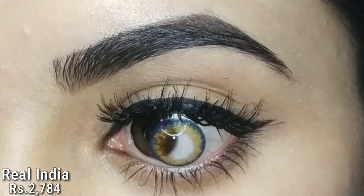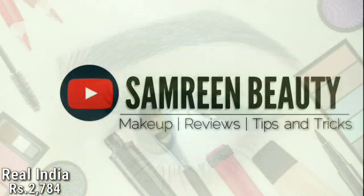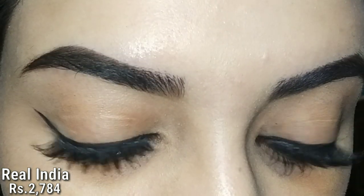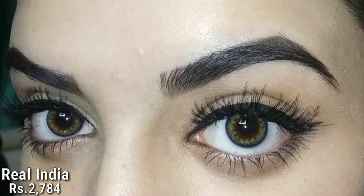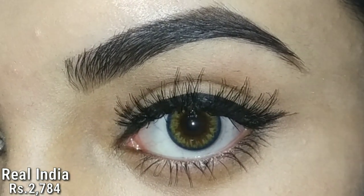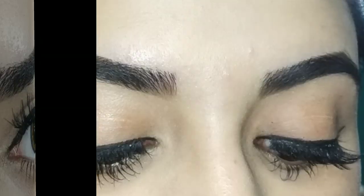Now I will show you all the lenses and share my opinions about them in detail. First, these are Real India — their names are very similar to the TDDI lenses, like Polar Lights Brown and Polar Lights Grey. They are similar to their names and they are so lightweight — you don't even know you have something in your eyes because of their high quality.